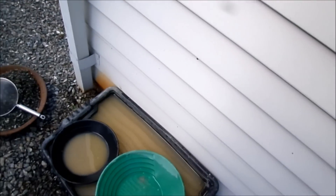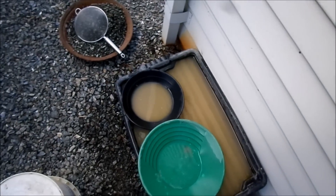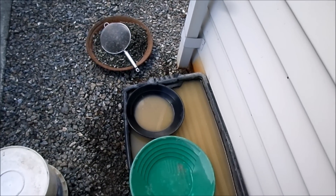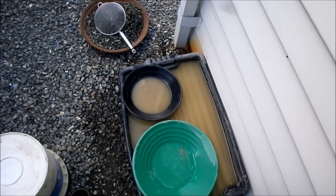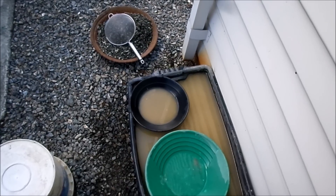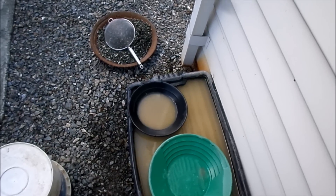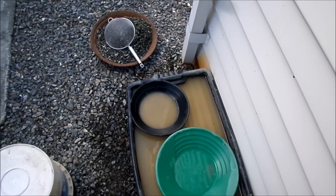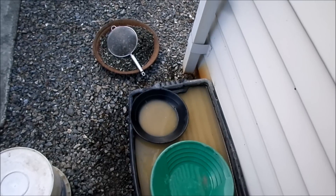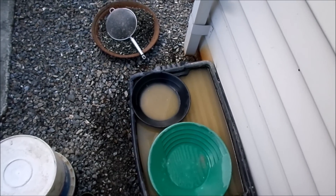That spot there is done, so next time I might not take the sluice, I'll just take the pan and have a look around and see if I can find another spot. I've probably got like one and a half grams of gold from probably about twelve or thirteen buckets out of that spot. When you work out the gold ratio to how many buckets - that's pretty good really.